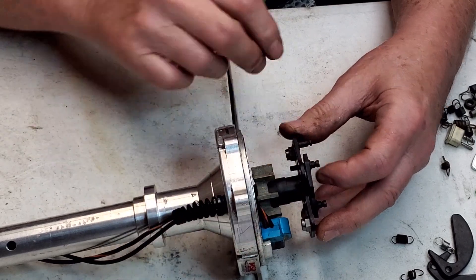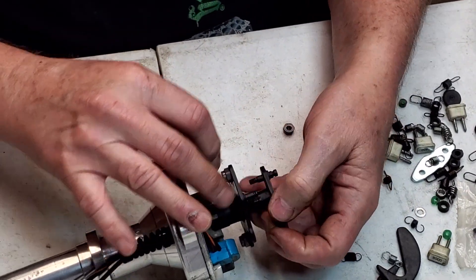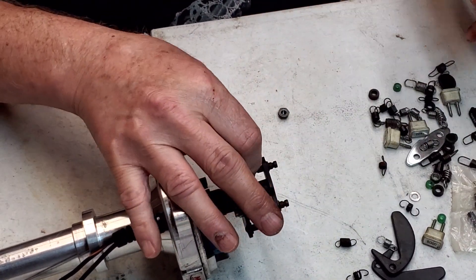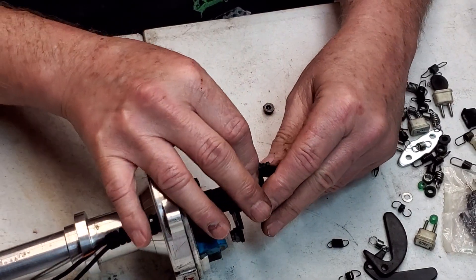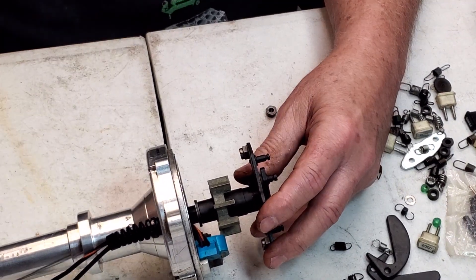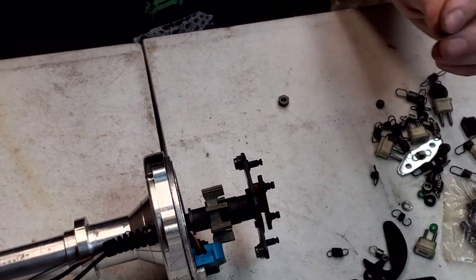Usually they've got a pill that slides in. If you want a lot of advance, you'd use this real thin pill right in here, and then you bring it down and it limits the travel. That's the thinnest pill — it's going to give you the most travel. If you take this one off and put the big pin on, see how much difference there is in the movement. You can adjust this timing to have probably eight or ten degrees advance up to about 20 degrees. They make all different sizes of these little pills — just like a little shouldered washer.